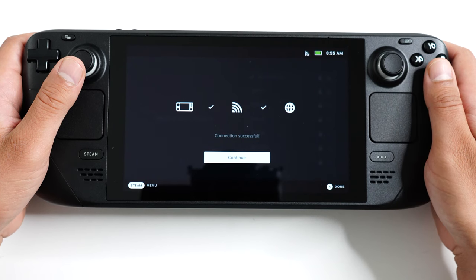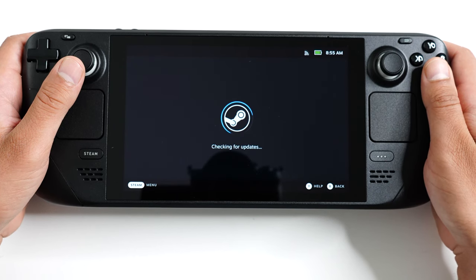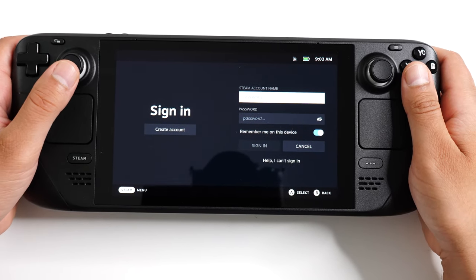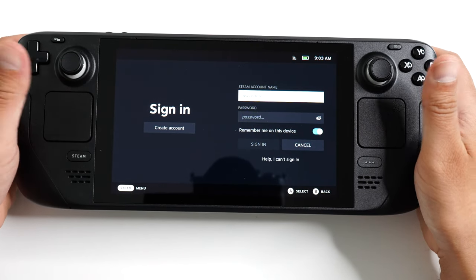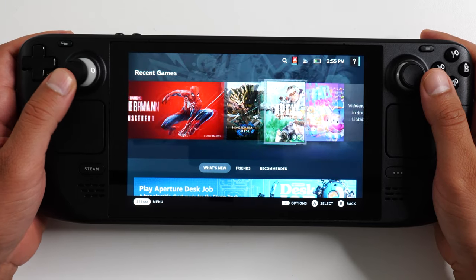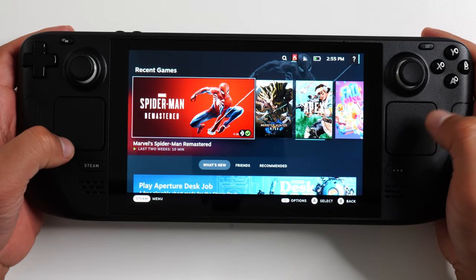Select the language, select your time zone, set up your Wi-Fi — you can't really do anything without an internet connection on this thing. It looks like it's installing updates at this point, which will take a few minutes. Once the updates are done, you can sign into your Steam account or create a new one if you're new to Steam.